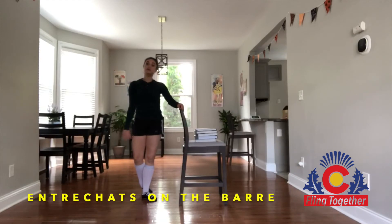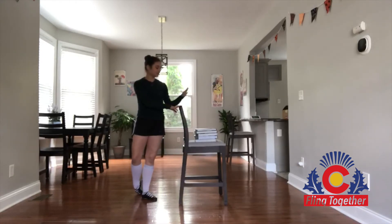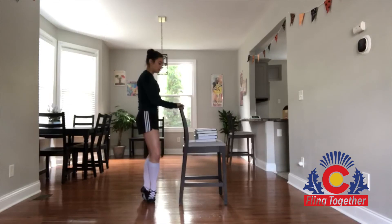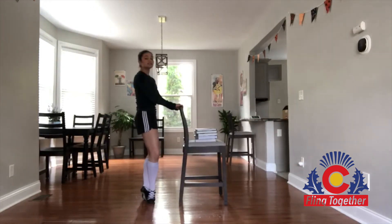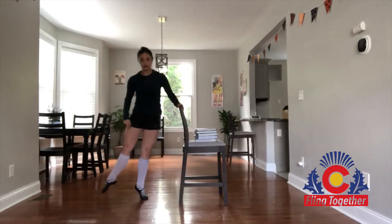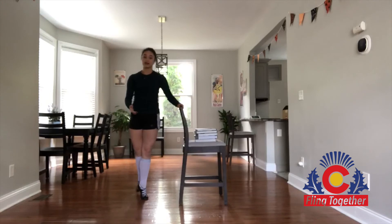Now that we've warmed up our muscles a little bit, we're going to stand up and go to our barres. My barre today is a chair with some cookbooks on it so that it doesn't move too much. We're going to face the barre with both hands resting on top and practice our entrechats slow. Things to think about while we're doing them is opening our legs more to the side than flicking them from front to back.